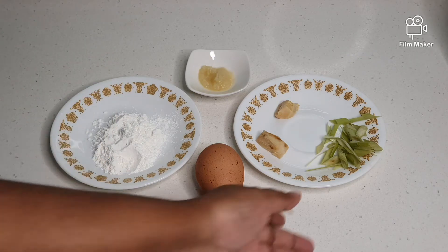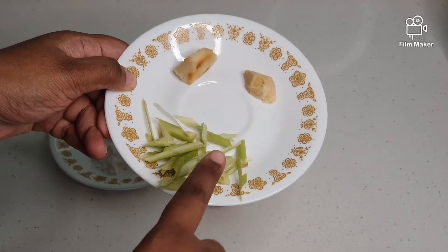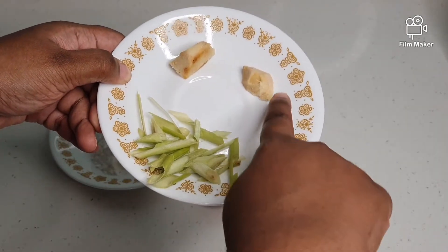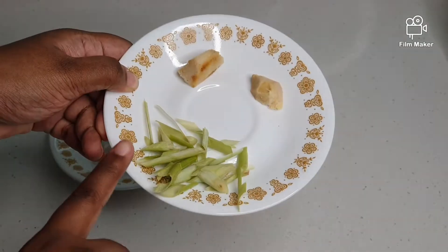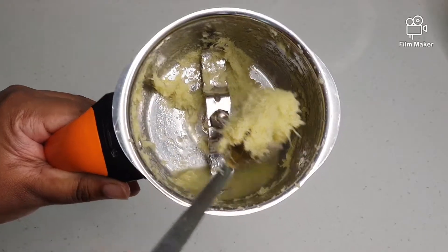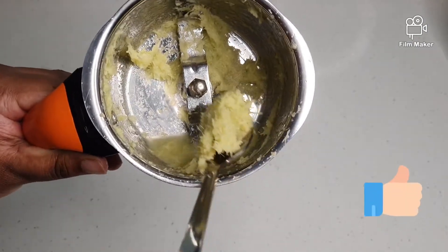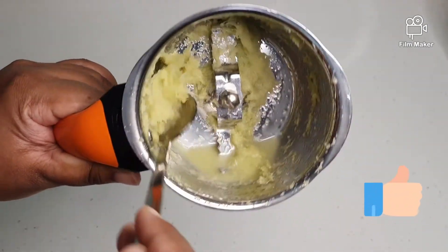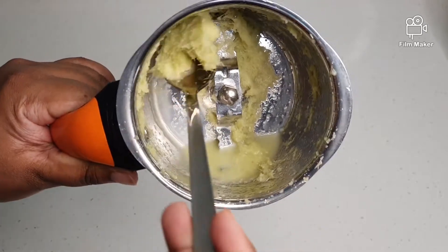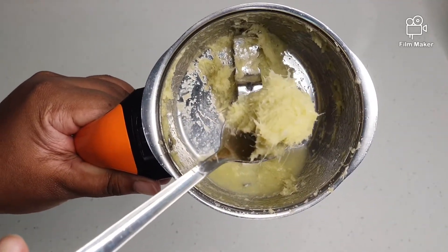So now what we are going to do first — all these three ingredients you see over here, the lemongrass, ginger and the galangal — all this is going to be mixed into a paste. Now you have blended the galangal, ginger and the lemongrass into a paste. It should look like this. You do not need to blend it very finely; you still have a grainy look to it.